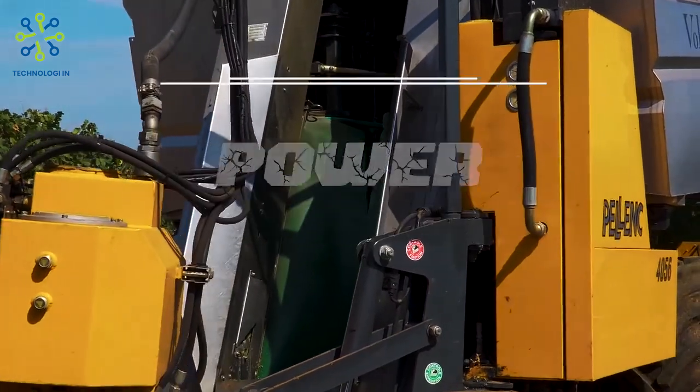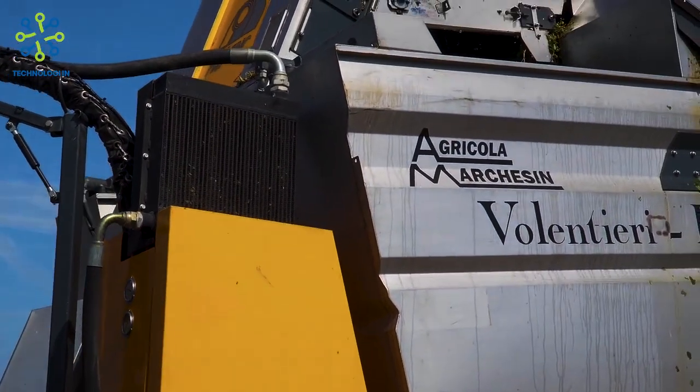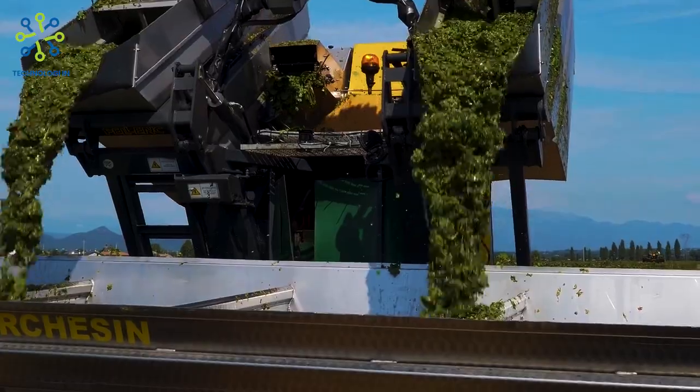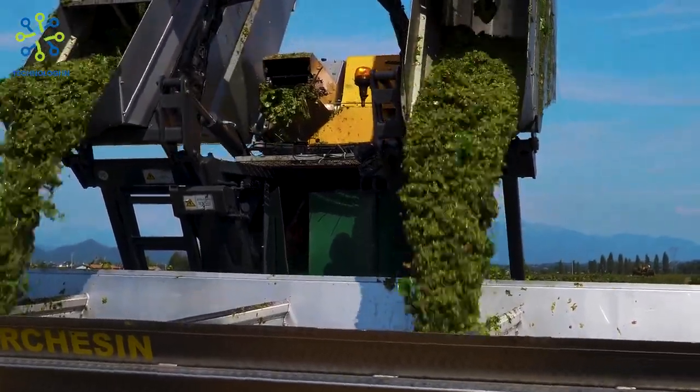Power and energy: the Gregoire G3.220 is typically powered by a high-powered engine designed to provide optimal performance during the grape harvesting process. These engines can run on fuels such as diesel or gasoline.